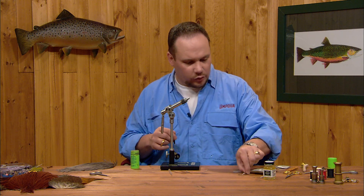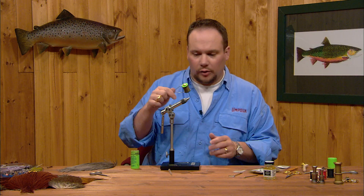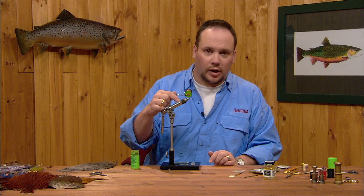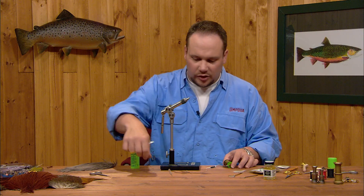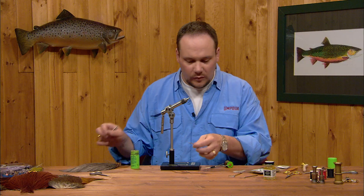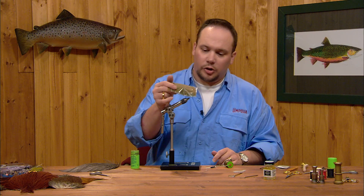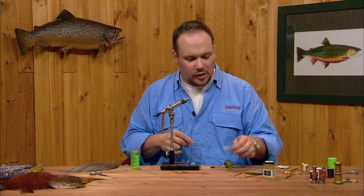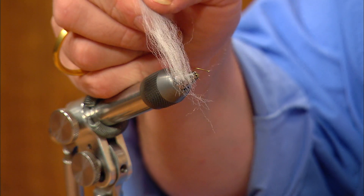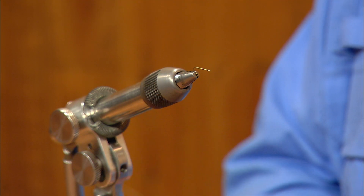It's a neat little fly to tie, sort of reminiscent of the old thorax style patterns. To start, we're going to use the Tiemco 101 ring eye dry fly hook. The thread is going to be olive or gray — in this case olive dun colored 8-aught thread. The tail is going to be spade hackles. The abdomen is blue-winged olive colored super fine dubbing. The wing will be a light dun poly yarn, and the hackle will be medium blue dun dry fly hackle — necks or saddles.